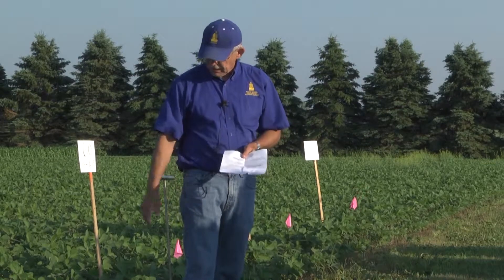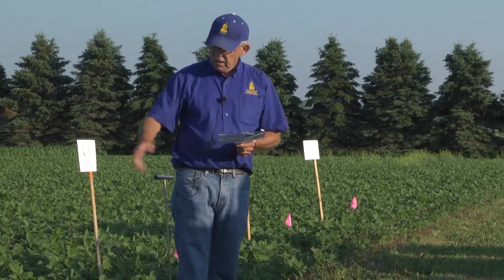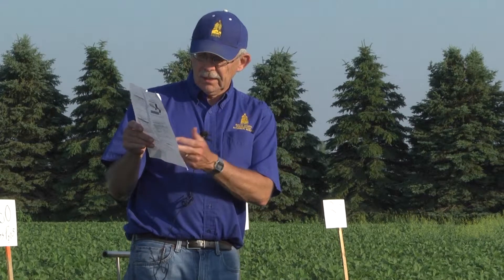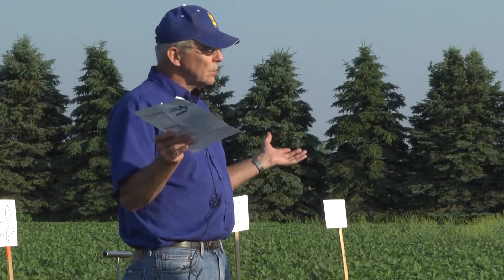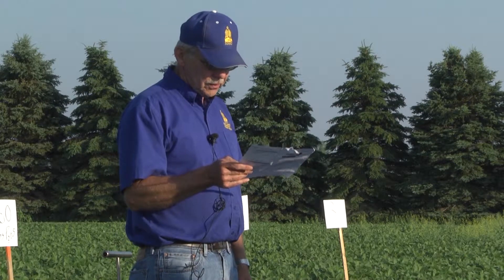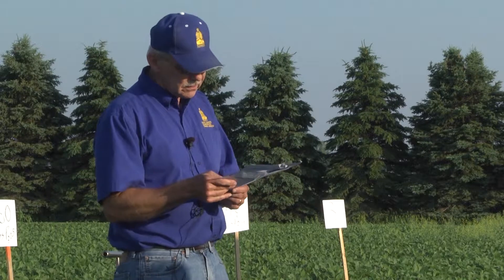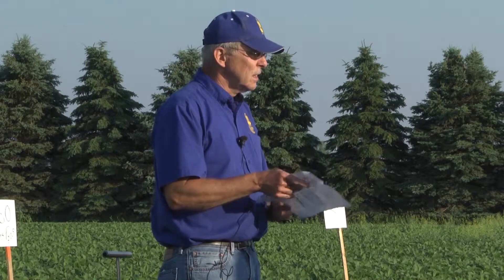What I did was take 15 leaves from each plot and weigh them, because the plants looked bigger and bushier with high phosphorus. The lowest weight was the check at 52 grams, and weight went up with higher rates. Now that might not turn into yield — we don't know yet — but it did increase early growth. The starter actually did the best as far as weight. We'll follow that, look at phosphorus concentration in the leaves, and check yields at the end of the year.